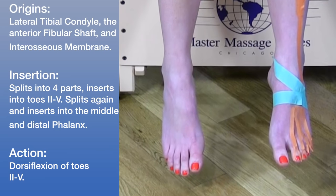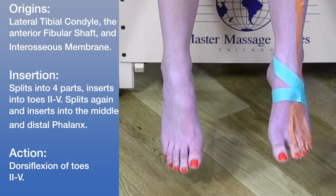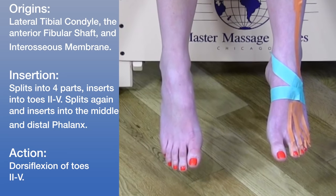In terms of the actions of the extensor digitorum longus, this muscle dorsiflexes toes two through five.